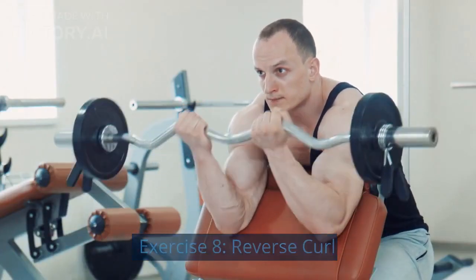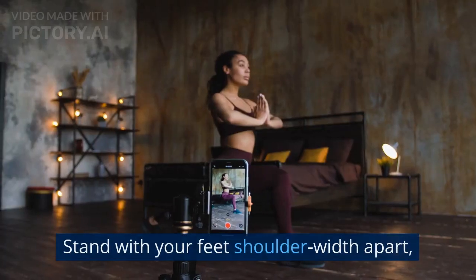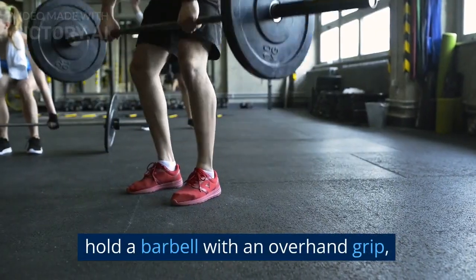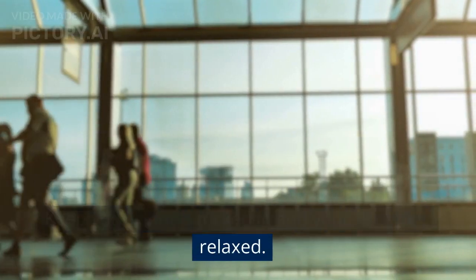Exercise 8: Reverse Curl. The Reverse Curl targets the brachialis and brachioradialis muscles. Stand with your feet shoulder-width apart. Hold a barbell with an overhand grip and curl the weight towards your shoulders. Keep your elbows tucked in and your shoulders relaxed.